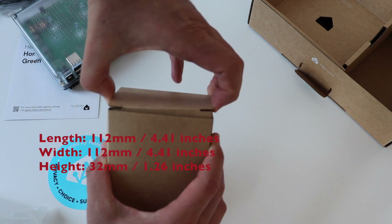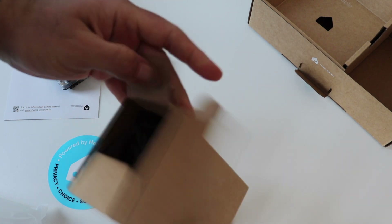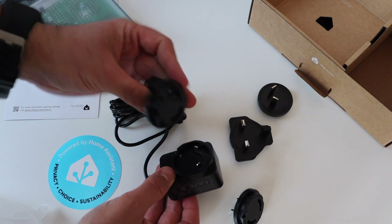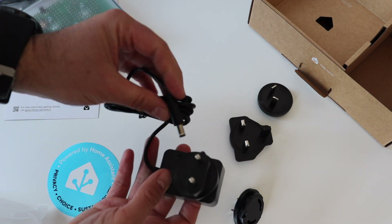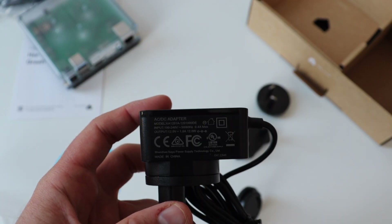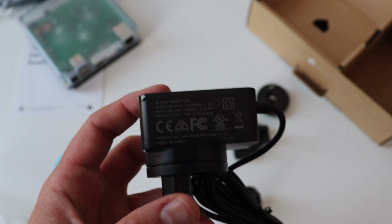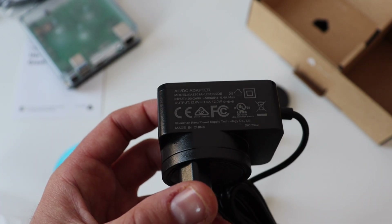In terms of dimensions, the height of Home Assistant Green is slightly more than 3 cm, the length and width are equal, both slightly more than 11 cm, and the total weight is 340 grams. The heaviest part is the case, which contains two parts: the translucent enclosure on top and the aluminium heatsink on the back. If you pay attention later in the video, you'll notice the new Home Assistant logo on top of the enclosure.